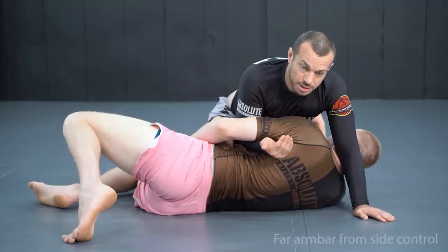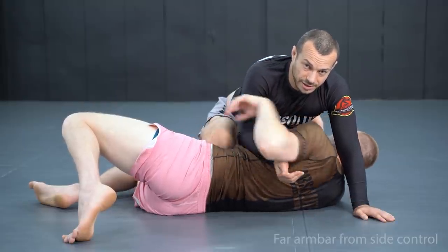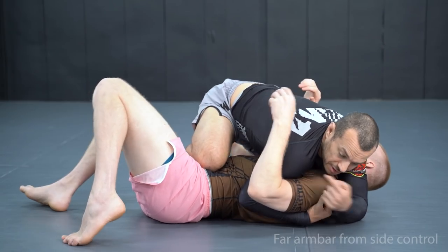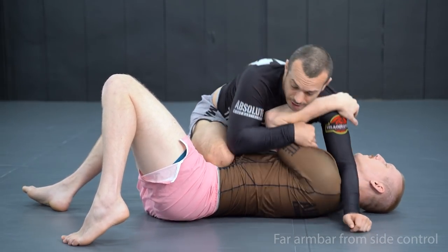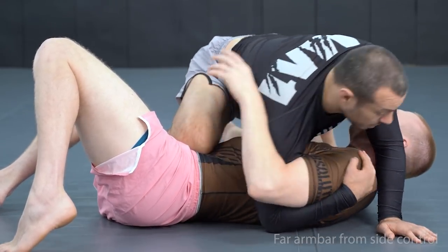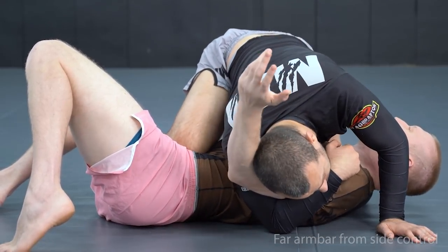Throughout this I'm going to watch out for him pummeling his arm in front of my head. For example, if I get the underhook and he pummels in front of my head, I'll slip off the arm. So I need to put my head right next to the arm as I do this so he can't pummel — then I pull up and lock in.